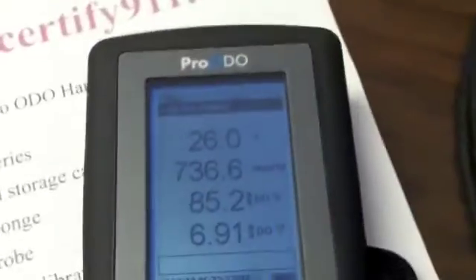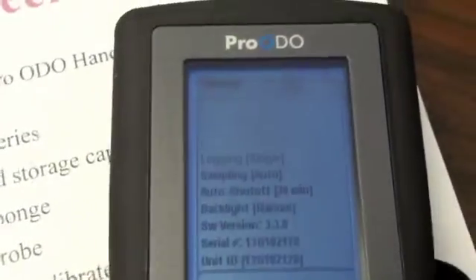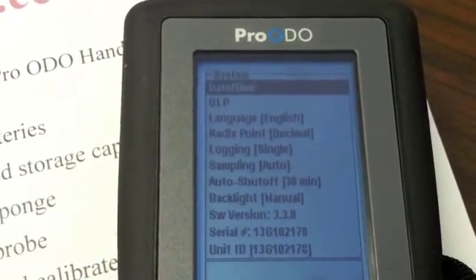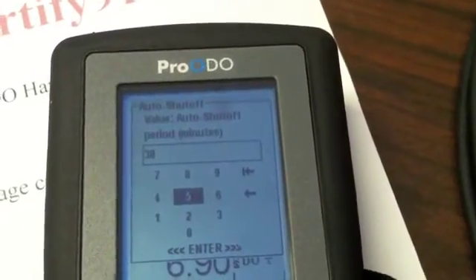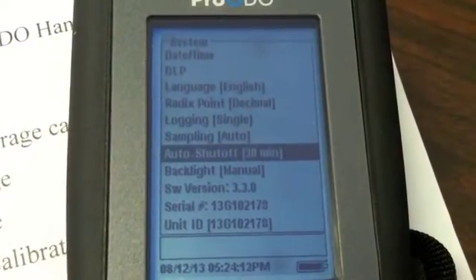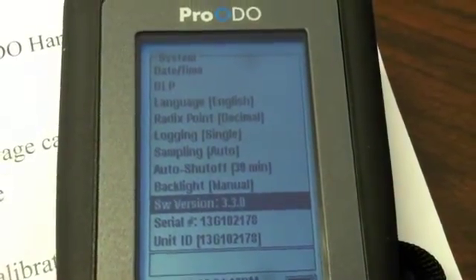With the instrument turned on using the green power button, let me walk you through some of the menu system. The first soft button on your left is System. When we press System, you can set the auto shutoff — scroll down with your down arrow, hit enter, and adjust how long you want the meter to stay on. This will also tell you what software version the meter is running.